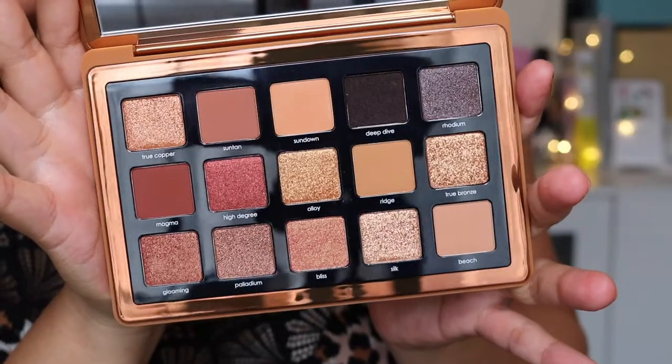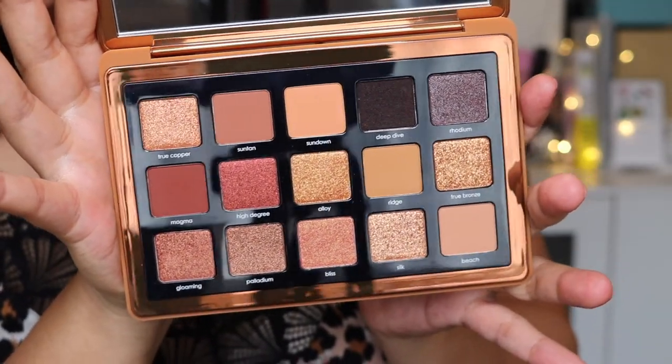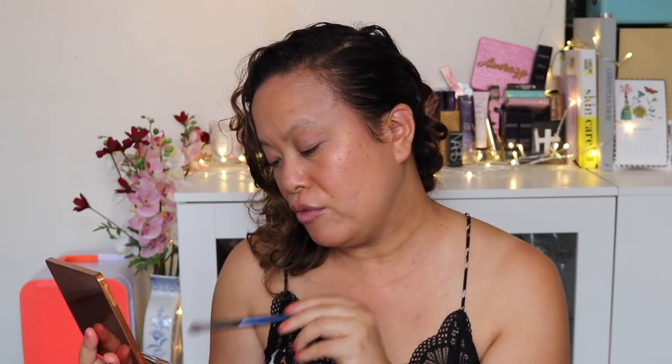So what I thought we could do today is I'll show you it up close. I really want to create a really lovely bronze look so you can see what this looks like, as well as the cheek palette. I've got one of the Sonia G brushes - this is her classic crease brush - and I thought we could go in with a matte colour and then build. I quite like the look of either Sundown, Ridge or Beech because they're all matte colours and they would make really lovely transition colours as well. I might try Beech first.